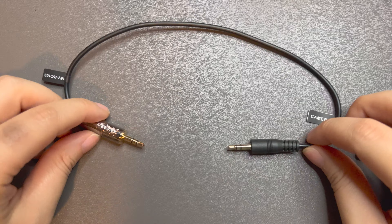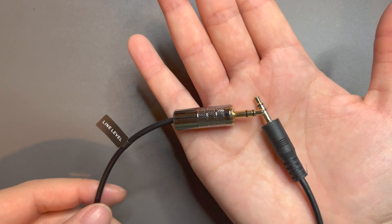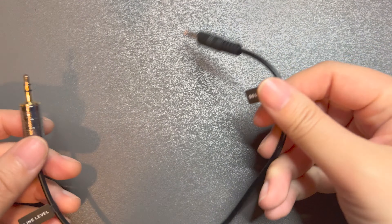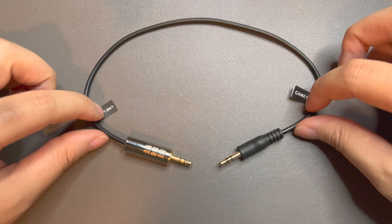One end of the cable is labeled with a little tag that says 'camera' and the other one says 'line level.' Even though it says 12 inches, they're measuring tip to tip on that cable, so just keep that in mind. It's actually a shorter cable than you might think.